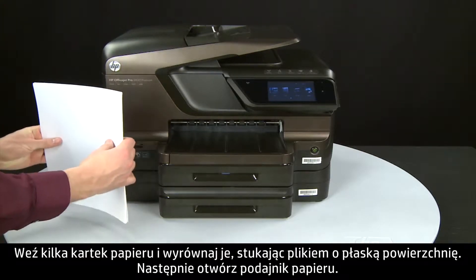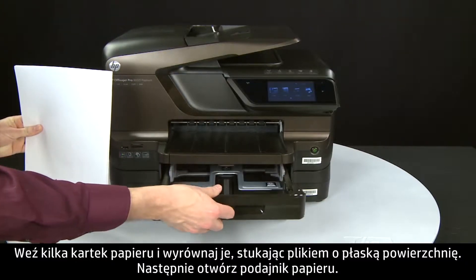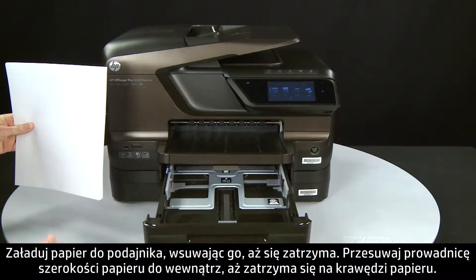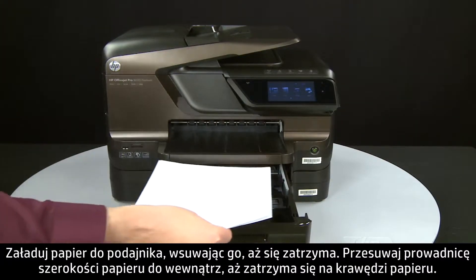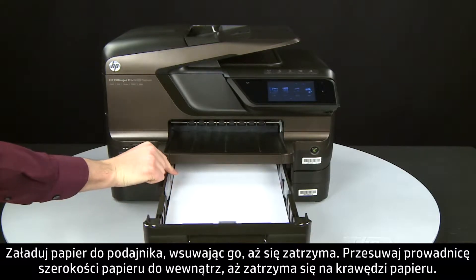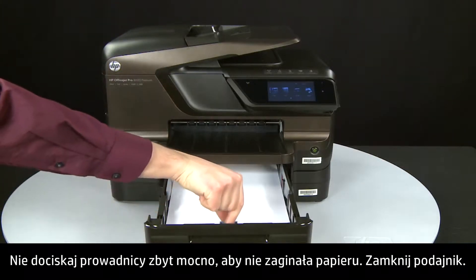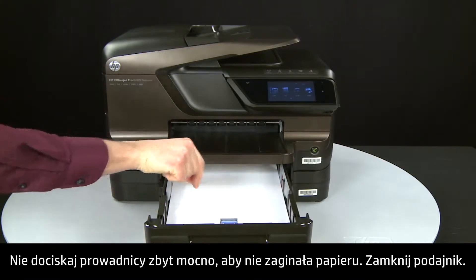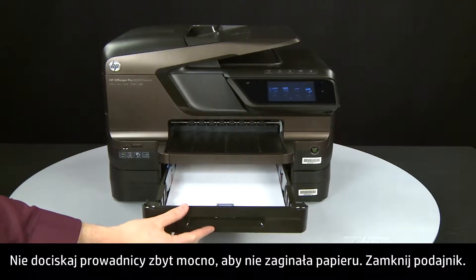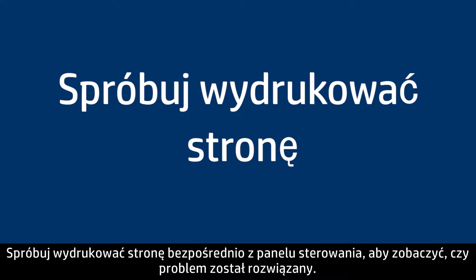Align the paper by tapping the stack on a flat surface. Then open the input tray and load paper into the input tray until it stops. Slide the paper width guide inward until it stops at the edge of the paper. Do not push the guide in so tightly that it starts to bend the paper. Close the input tray.